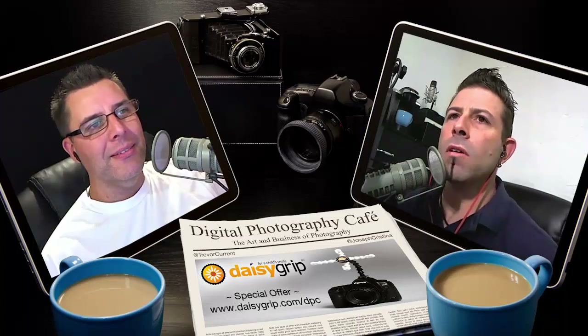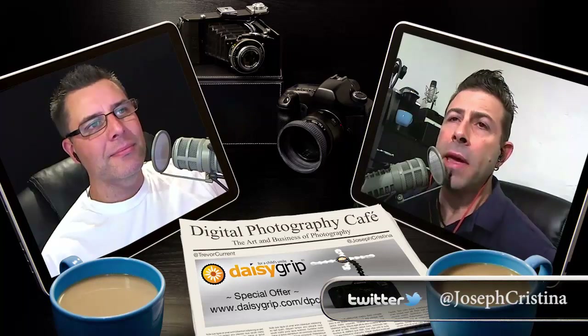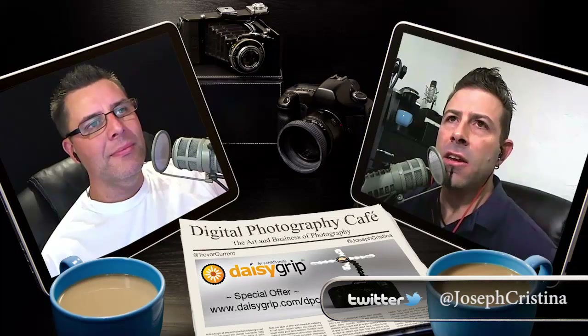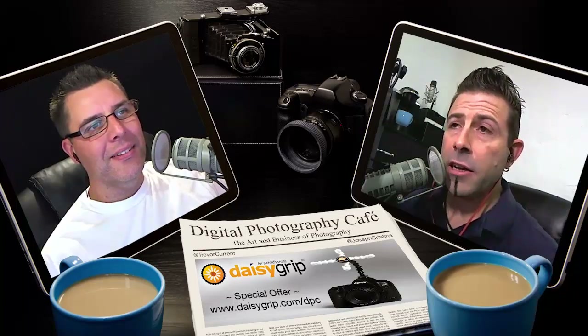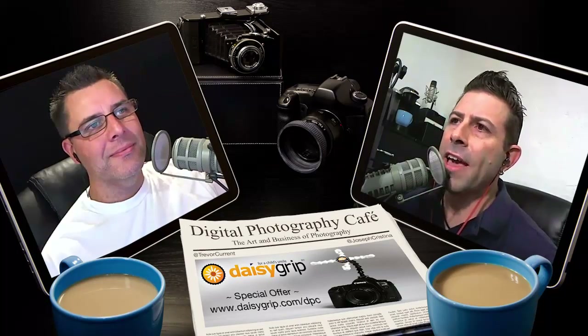Welcome back to the show. Last week we talked about Mac Mall's studio makeover contest, the new Canon EOS M mirrorless camera, and discussed shiny new objects. If you haven't listened to last week's show, I encourage you to do so. You can find it on iTunes, listen in your car through Stitcher Radio, or simply head over to digitalphotographycafe.com and listen online.